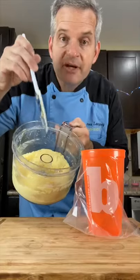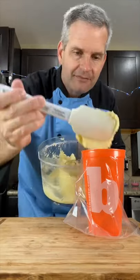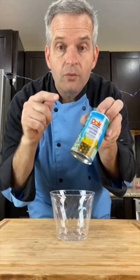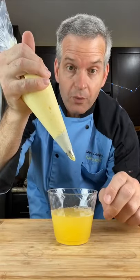When it looks like ice cream, scoop it out and put it into a piping bag, or you can just scoop it into a bowl and eat it. Next, fill a glass half full with pineapple juice, then fill it with your Dole Whip.